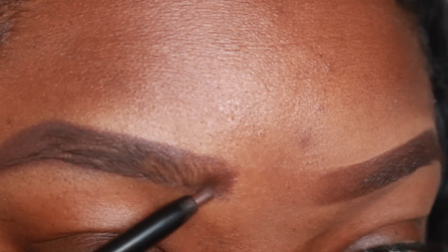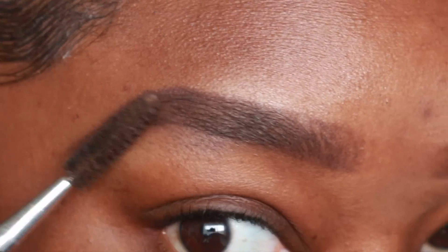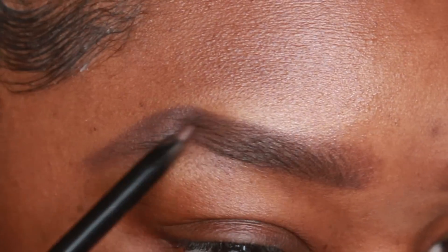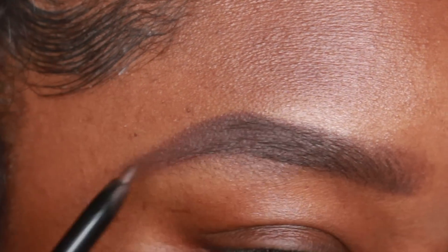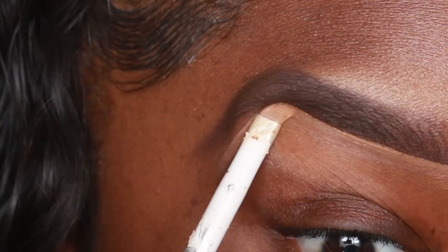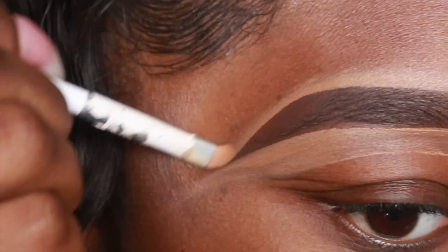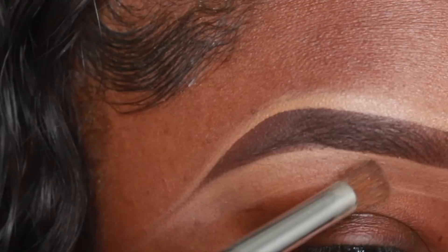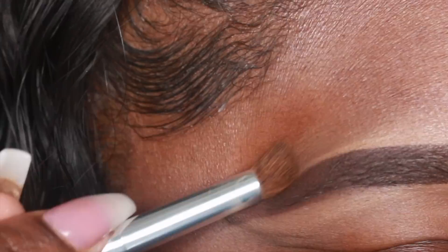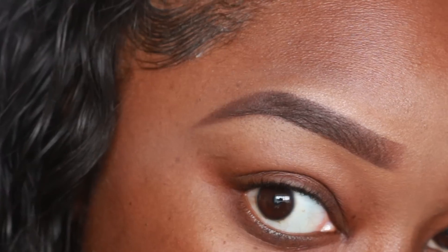You want to be sure that you're making hair-like strokes. Take that spoolie and move the product — the spoolie brush is my best friend when doing my brows. Then take the concealer, clean up the bottom and the top. Be very careful so you don't get it in your brow hairs, then take that same brush and blend all of the concealer out.